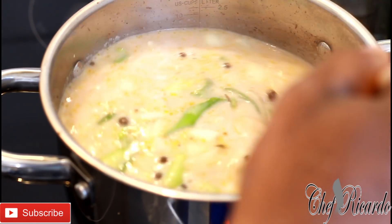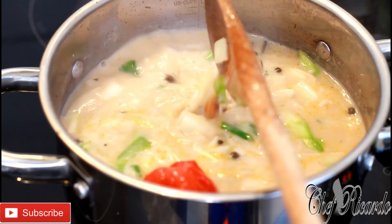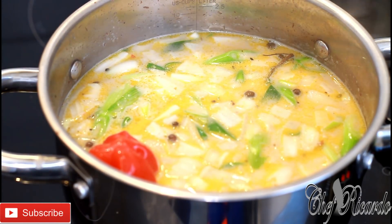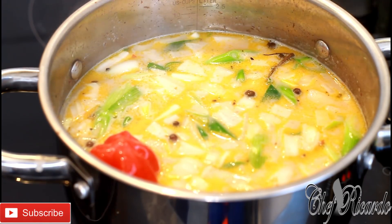You can taste it after, before you put in the rice. Alright guys, let that boil up for about 15 to 20 minutes. Enjoy the recipe — this is the Jamaican coconut gungo rice and peas.